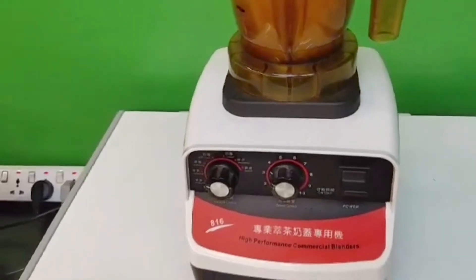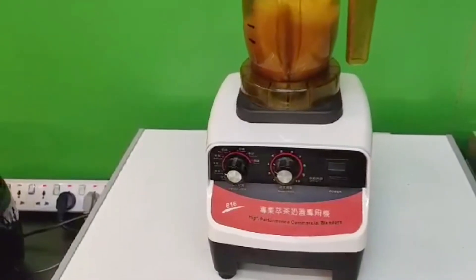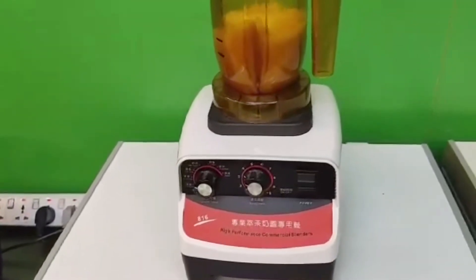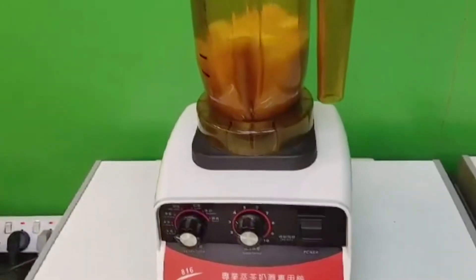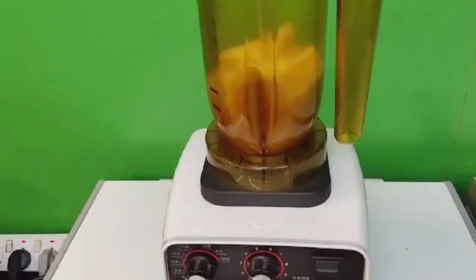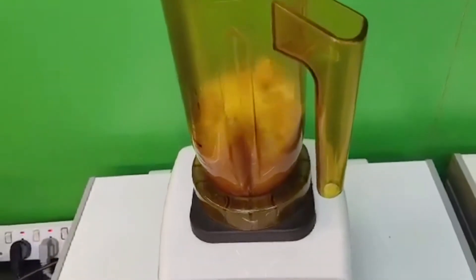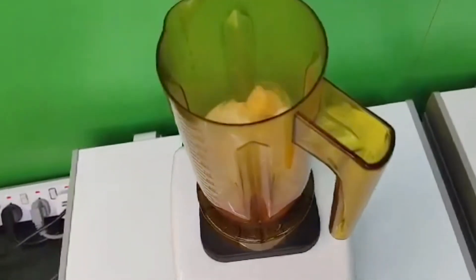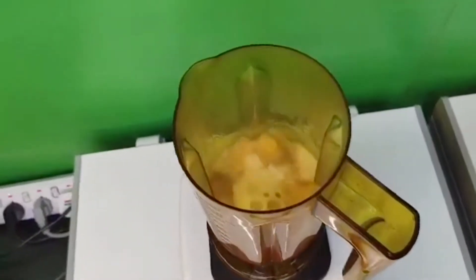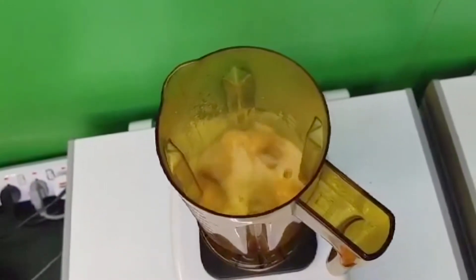And we are going to blend our tea bag with the hot water. We will mix our tea bag and let it blend together.